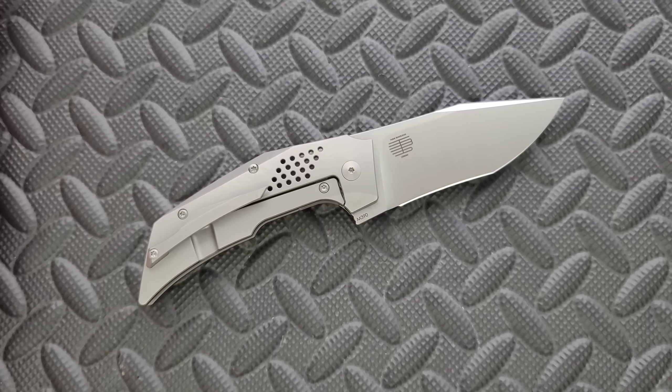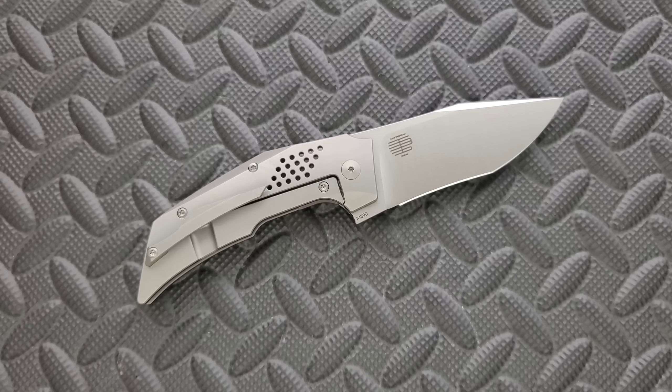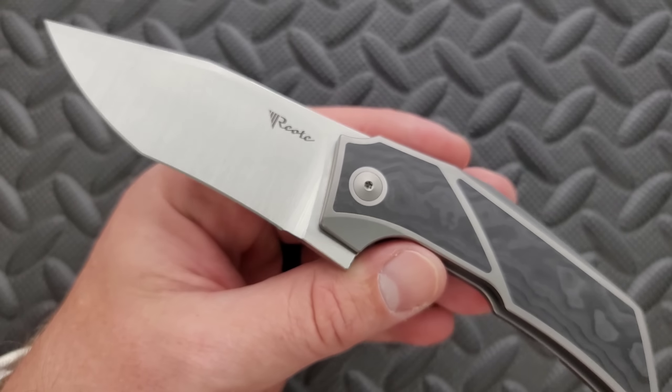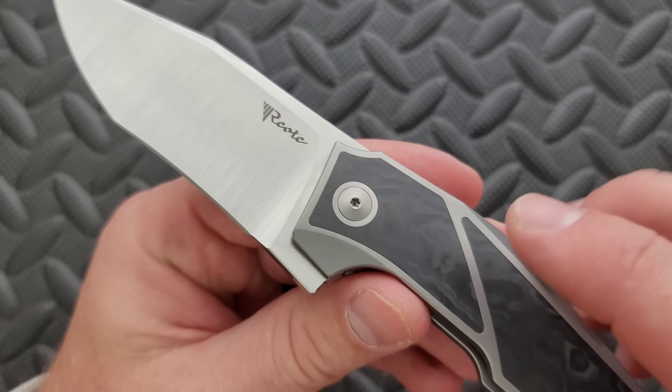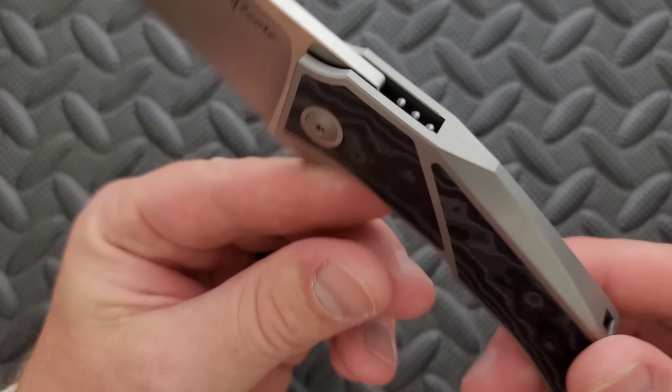It functions well enough that in an EDC environment it's going to be good. M390 on Riat knives is generally heat treated properly, which these days is something we have to celebrate — a lot of companies tend to fall down at 59 or even 58 HRC. M390 tends to be generally acceptable at 60, and the preferred range is more like 61 to 63. Riat generally hits the 61–62 mark, if I'm not mistaken. There are lots of other channels that have tested this. I really like the pivot collar — it goes from the carbon fiber to the pivot collar to the pivot itself, which looks really nice on this side.